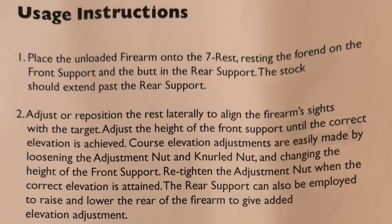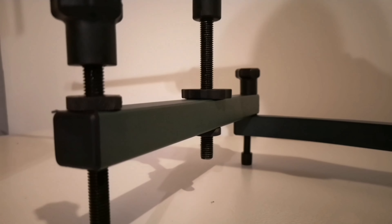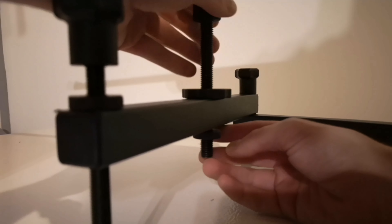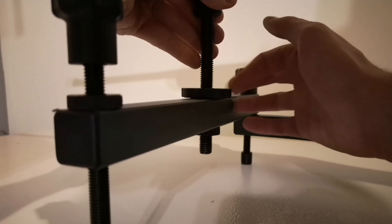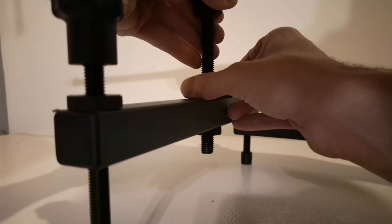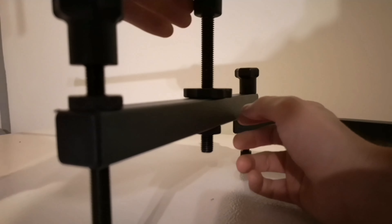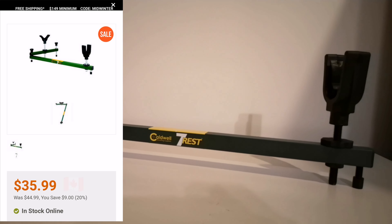I will let you take a look at all you can get from the user manual — it is pretty simple to use. You simply loosen one of the nuts and move the thing. I think I paid around $45 for it, but it went on sale the next day for $35 — but I saved on shipping, so I guess that's fine.